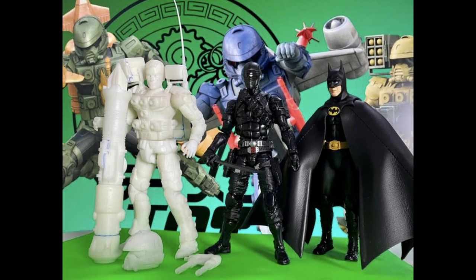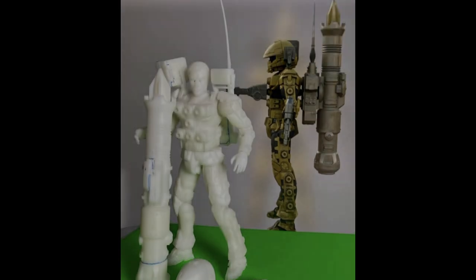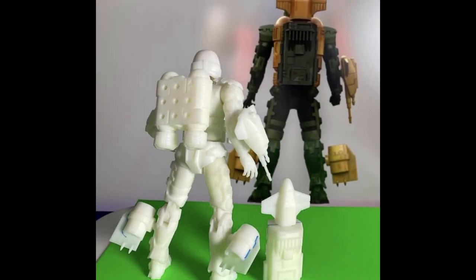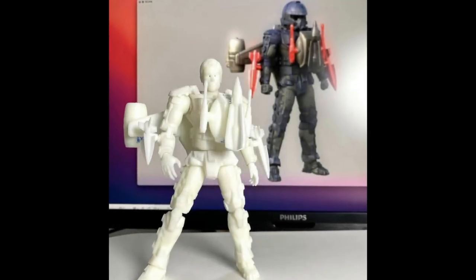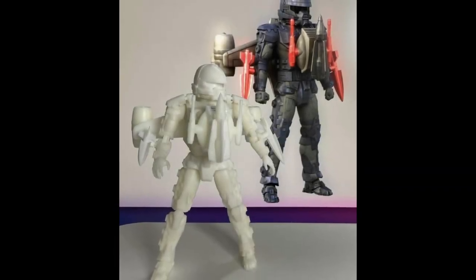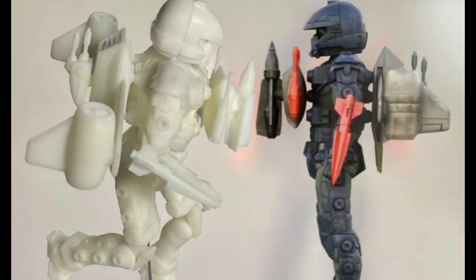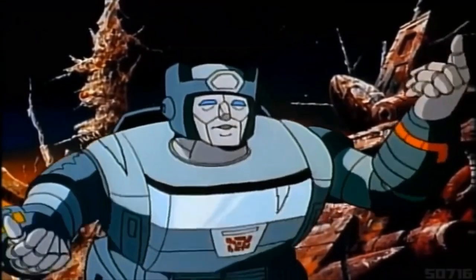Before we dip into the Transformers news, just time to check in with those cheeky chappies over at Ramen Toys, who are working on something I am super hyped about — the 80s commandos known to you and I as the Centurions: Power Extreme. They've been rescaling the figures from the original seven-inch down to about six inches. These are just prototypes but the images in the background look amazing. Loving the paint work and the progress. Go check them out on Facebook — I can't wait for pre-orders to go up.